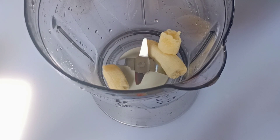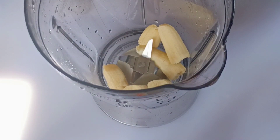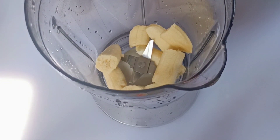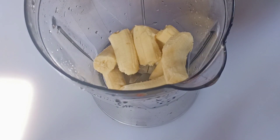So we're adding banana — you can see. Banana is rich in antioxidants and will help you to add healthy weight in the right places.